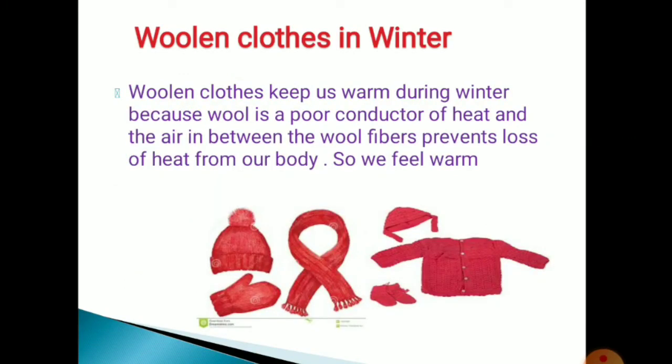What about woolen clothes? Woolen clothes — which season do we wear them in? In winter season. Why do we wear woolen clothes in winter? Woolen clothes keep us warm during winter because wool is a poor conductor of heat, and the air in between the wool fibers prevents the loss of heat from our body, so we feel warm.